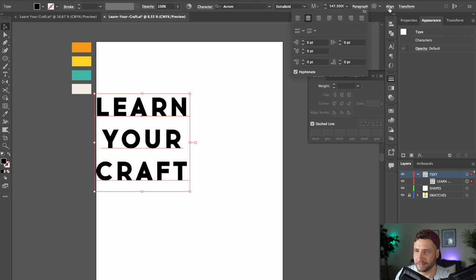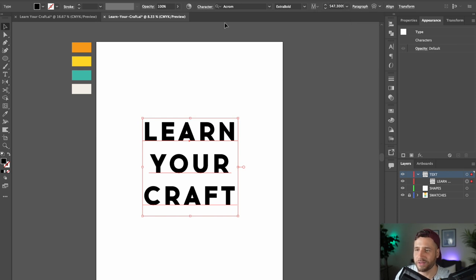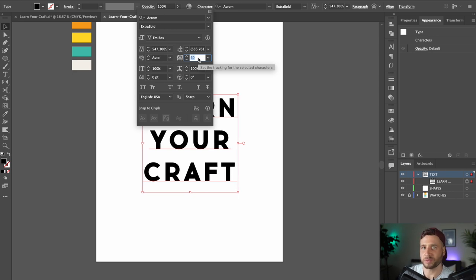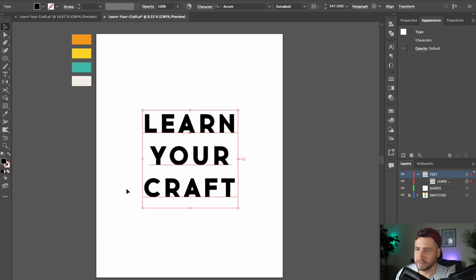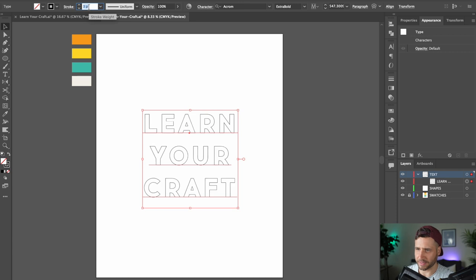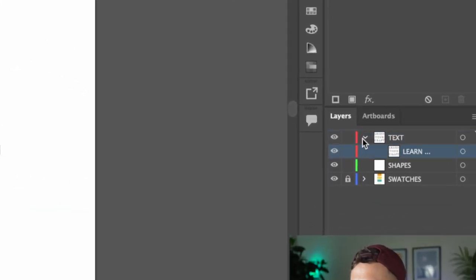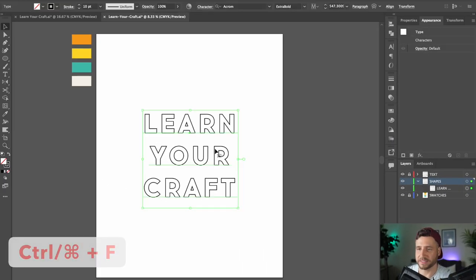Center align your text and in the Align panel align it to the middle of the document. I also like to add a little bit of tracking to the text — that's basically just expanding the space between the letters. It looks good without it too, but I think it looks a little more elegant with some space. I'm going to go with 60. Now select your text and invert the fill and the stroke either by clicking this button or by holding Shift+X. The stroke will probably look too thin at first so thicken it up — I think 10 looks great. Select your text again, copy it with Command/Ctrl+C, then lock your layer. Select the layer underneath and press Command/Ctrl+F to paste a duplicate in the exact same spot. With the text selected, right-click and hit Create Outlines.